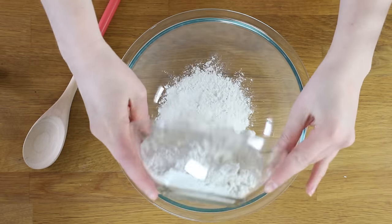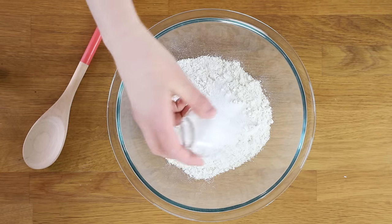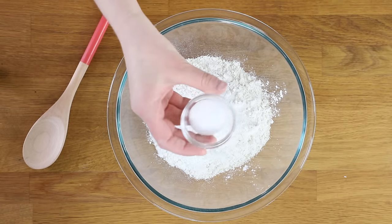Now we're going to mix together our dry ingredients. We'll start with two cups of all-purpose flour, one tablespoon of granulated sugar, one tablespoon of baking powder, and one teaspoon of salt.